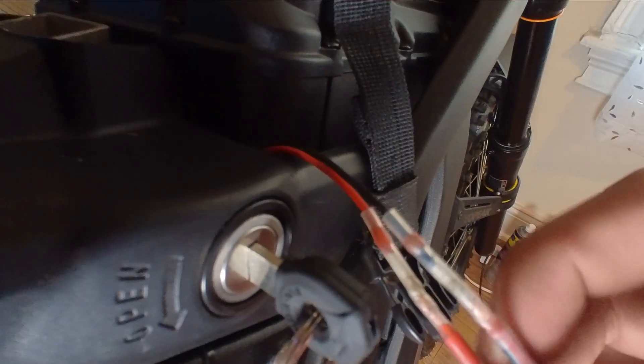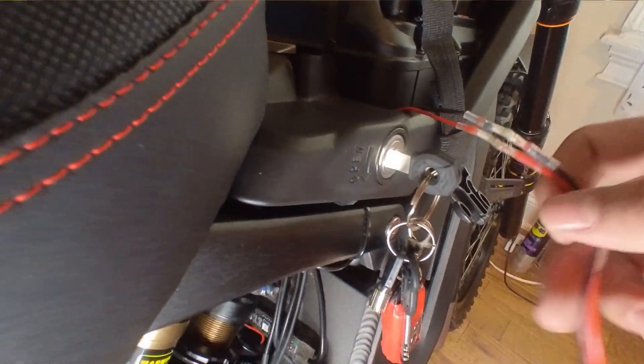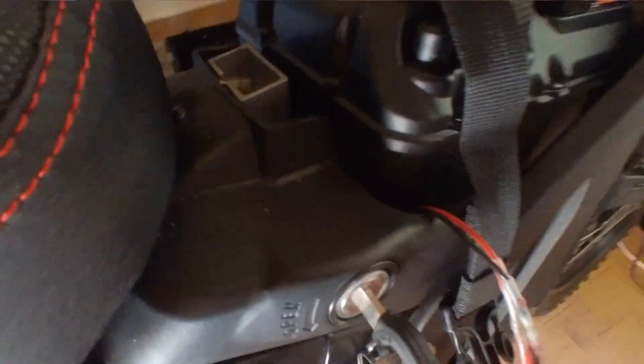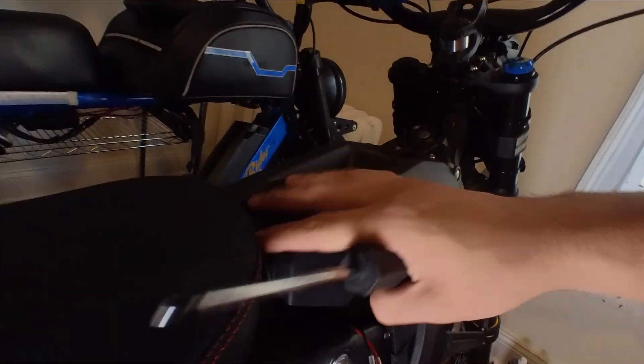They should come out looking something like this once you heat them up — one wire and then the other. Once you have them done, there's a hole in the ABS plastic area and you kind of just put them through inside there. There's enough space for it to move around. This is how I do it — you can do it however you like.